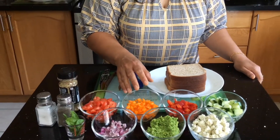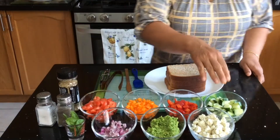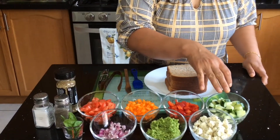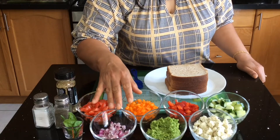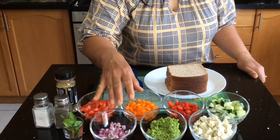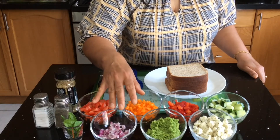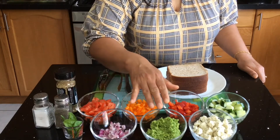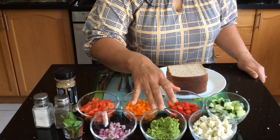You need bell peppers — I'm using two colored ones, the red and the orange ones. You also need cucumbers, finely chopped as well. I do have red onions here, but if you don't like the taste of onions, please feel free to take it out of your sandwich — it's all optional.